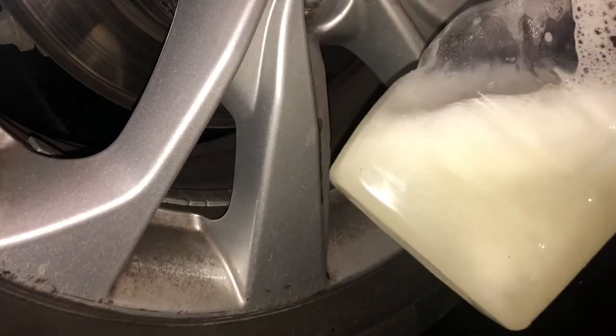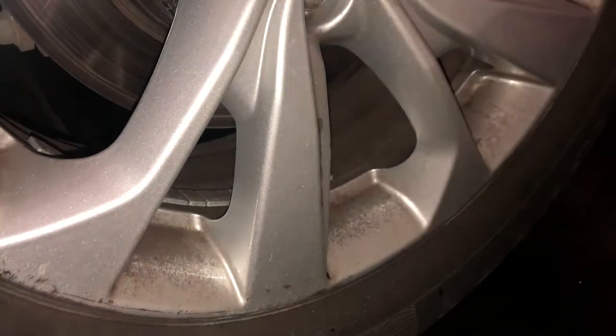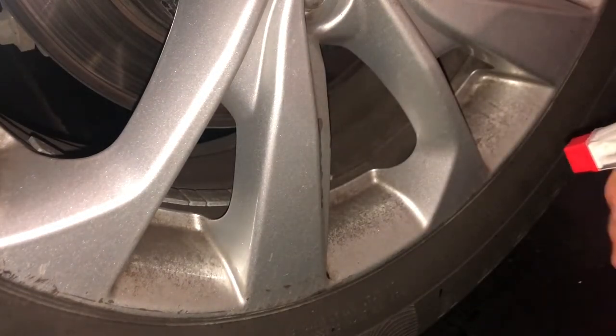So we got our mixture of baking soda, lemon, and vinegar, and now we just want to spray it here on this rim.